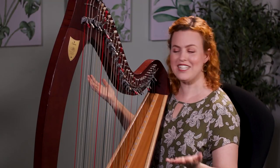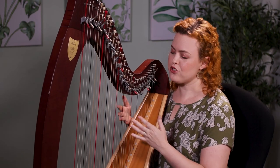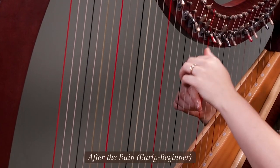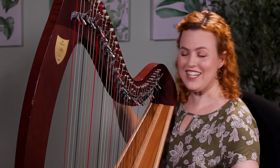Sounds beautiful already. Just a few notes on the harp sound lovely, and it will probably only take you a week or a few weeks to really get that piece sounding beautiful. There are parts of that piece where you sound like a pro already.